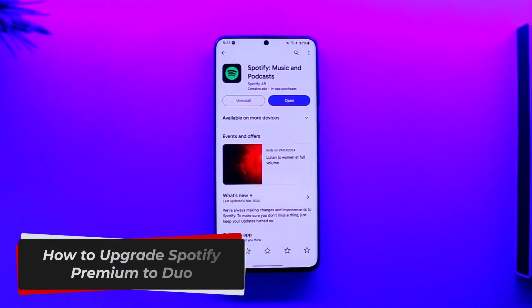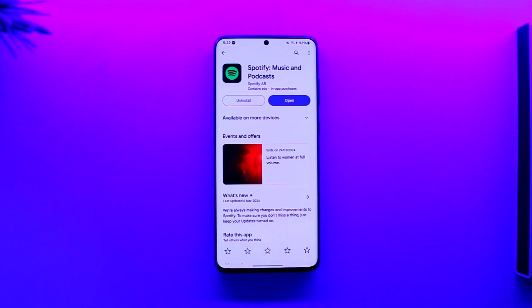How to upgrade Spotify Premium to Duo. Hey everybody, welcome back to our channel. In this video we're going to learn how we can upgrade your Spotify Premium to Duo, so make sure to watch the video till the end.